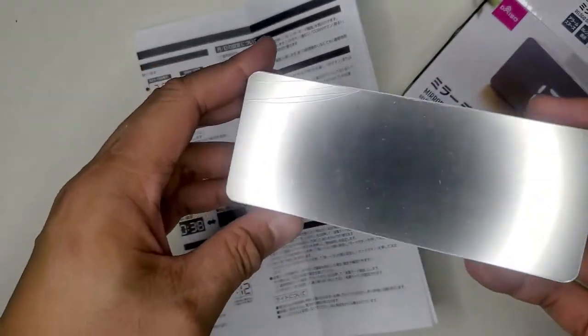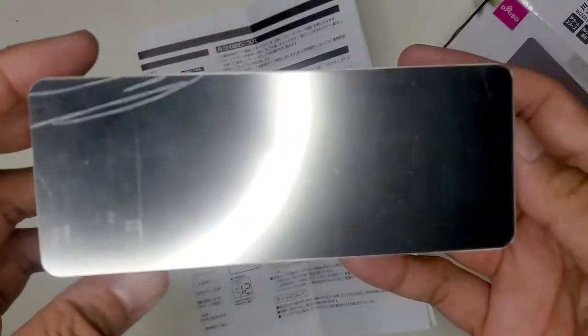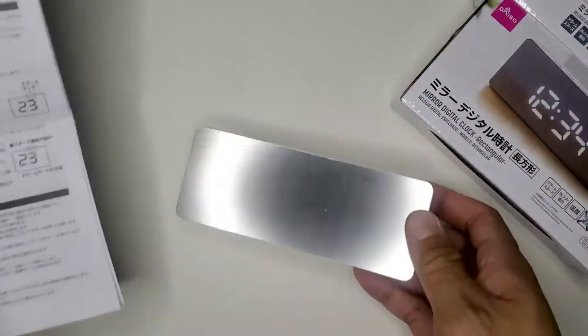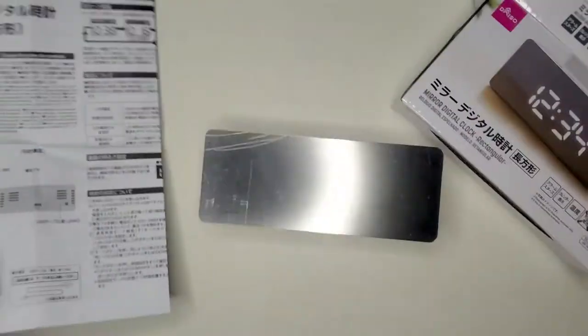Now that was a disappointing unboxing. The clock looks like it was crushed on the upper left side of it, and I honestly didn't want to go through with the video, but I decided to keep going even through my disappointment. Also, this was supposed to come with a USB cable to power it — the batteries are supposed to be optional.